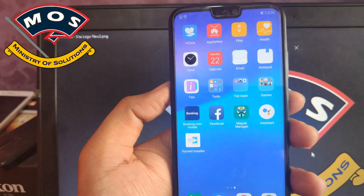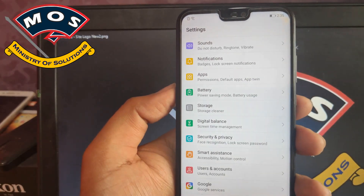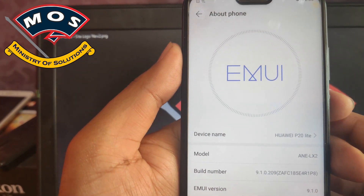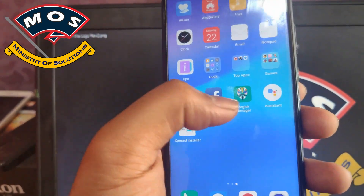One wrong module installation can brick your phone. Unbricking is very easy in EMUI 9.1 — you only need to flash your stock recovery image to get your phone back to working state.